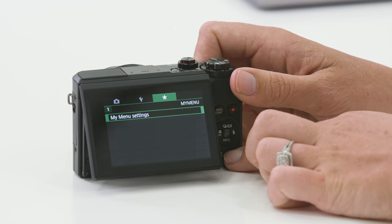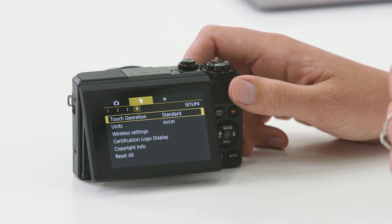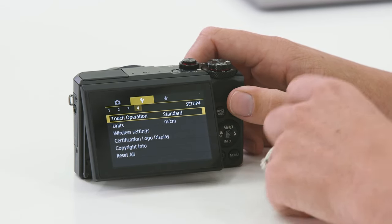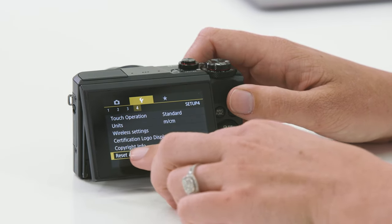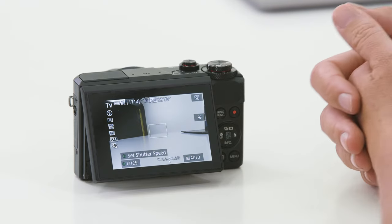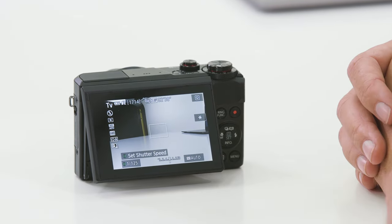If you've gone and changed a whole bunch of settings and you're not really too sure what you've done, you can always reset the camera back to factory settings. It's quite simple to do — first press the menu button and navigate across to the yellow setup menu. On page four at the very bottom you have an option that says reset all. When you select that it sets the camera back to the default factory settings. I hope this video has helped you get to know a little bit more about your new Canon G7X Mark II.